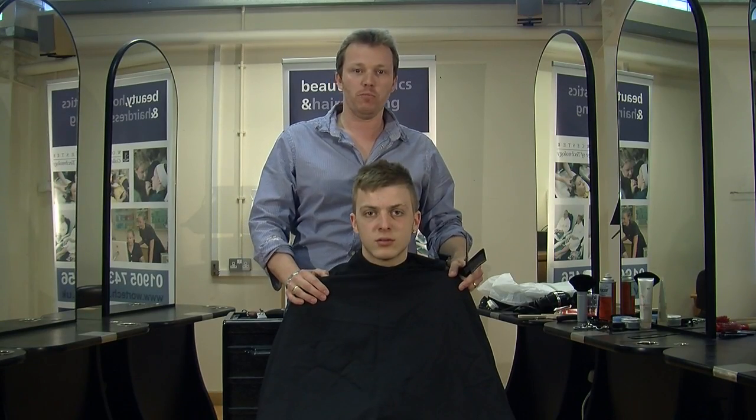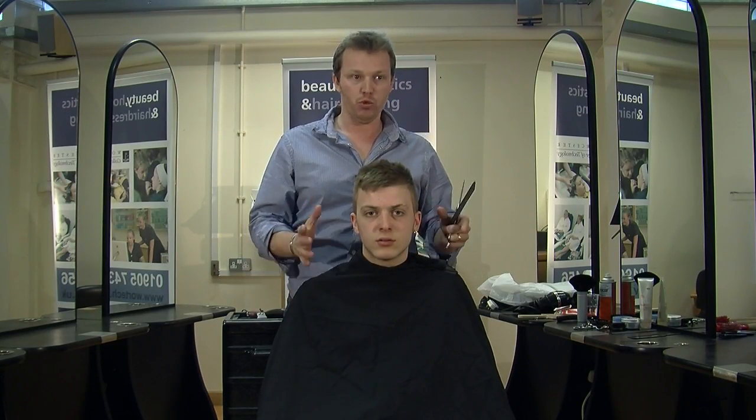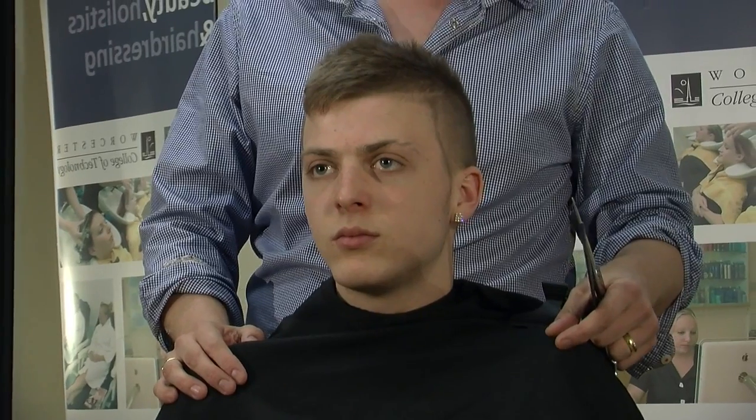Hi, my name's John from John Bourne's Barber Town and this is Reuben. Today we're doing a graduated cut.